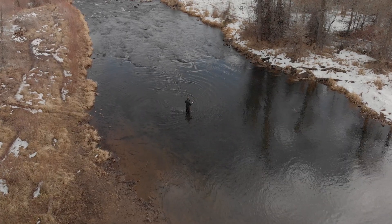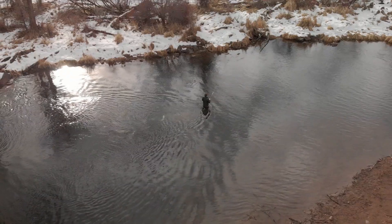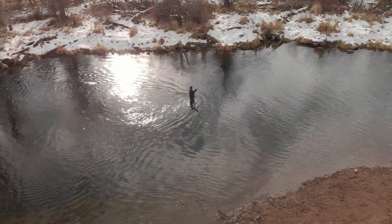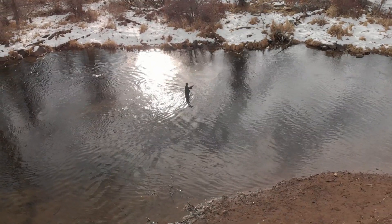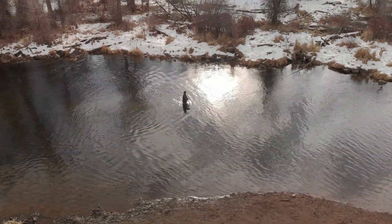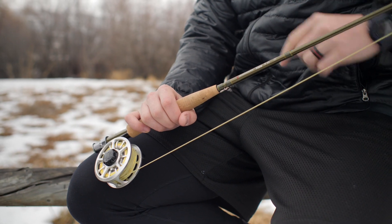It comes in at about $216, which is awesome because not a lot of us have deep pockets to afford those seven or eight hundred dollar rods. But this one I've found competes with those fly rods in terms of casting, strength, and durability — it kind of checks all the boxes. It comes in an olive green color, which I'm a fan of. You get your classic black and gray fly rods, so I think this is kind of cool with the green.